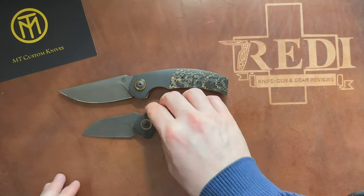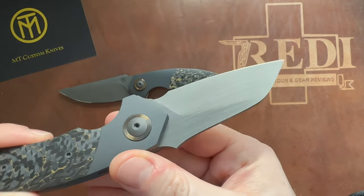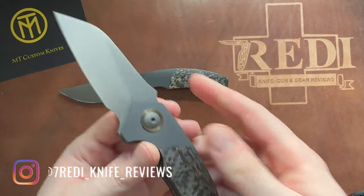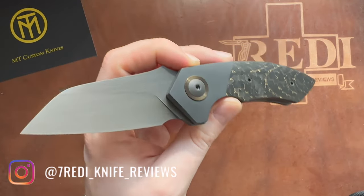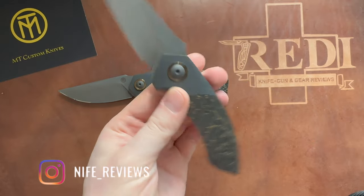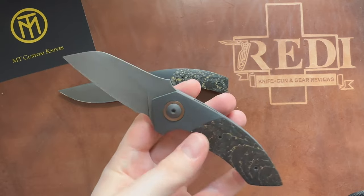You will see a full review of the Treas model later on, once I've had some time to carry and use it. If you like the content, please follow me here as well as on Instagram — you'll see more content on this and all the other knives in my collection. Thanks again for watching. Have a nice day and goodbye.